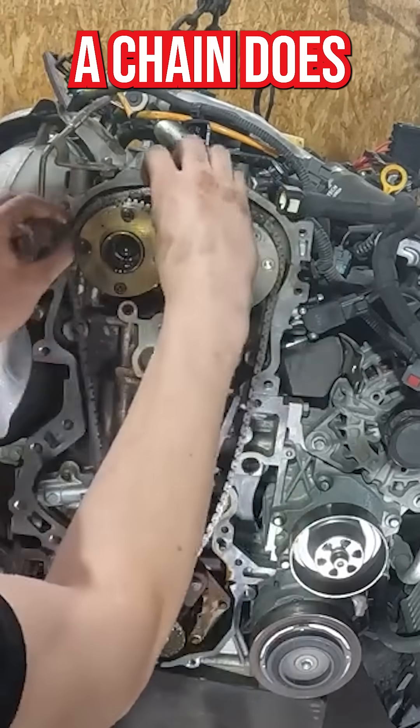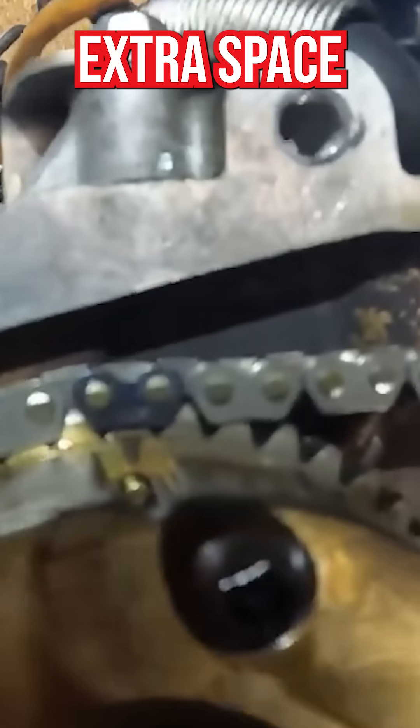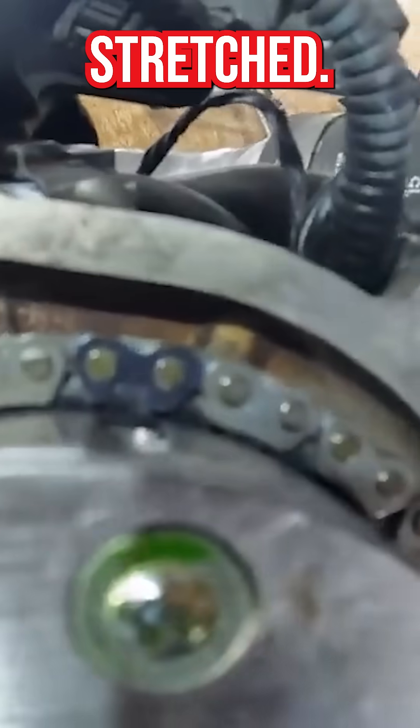Did you know a chain does not stretch? It's just the little metal pieces of the chain that get worn and create extra space between the links that make a chain look stretched.